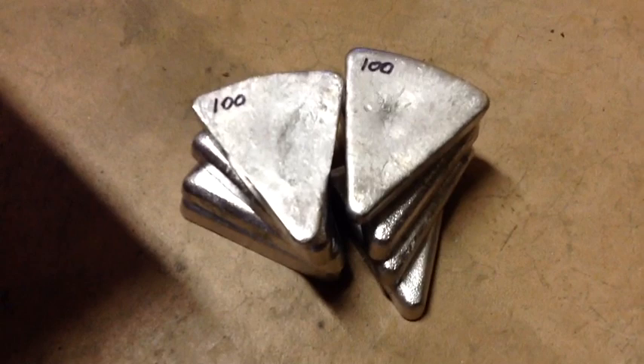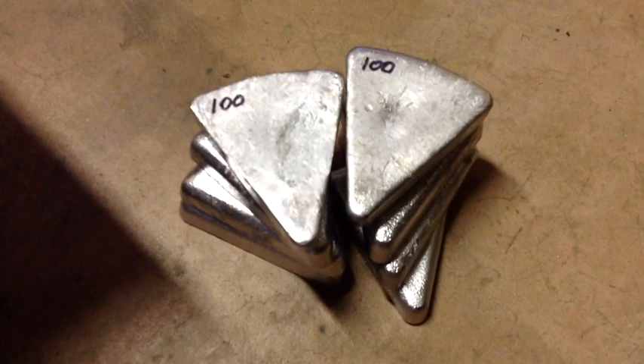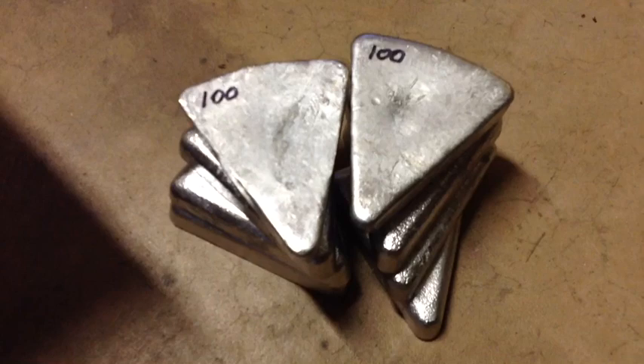Speaking of ingots, here we have some, and I keep my pure lead marked with a Sharpie pen with a '100' on there, meaning pure lead. I keep my pure lead for use to make the shotgun slugs, and pure lead is still the best for shotgun slugs.